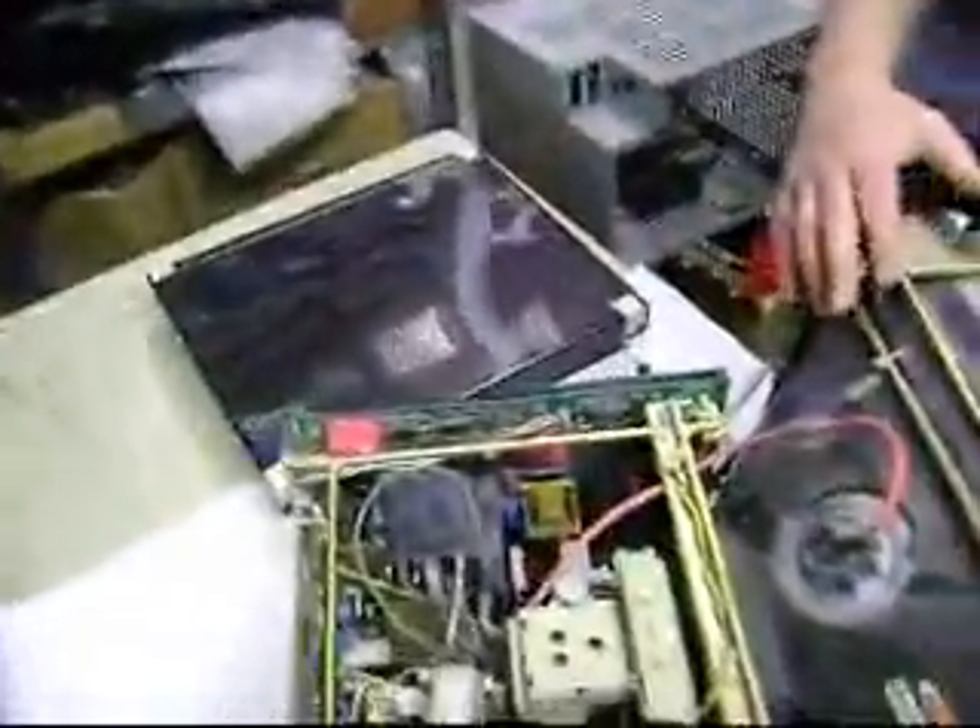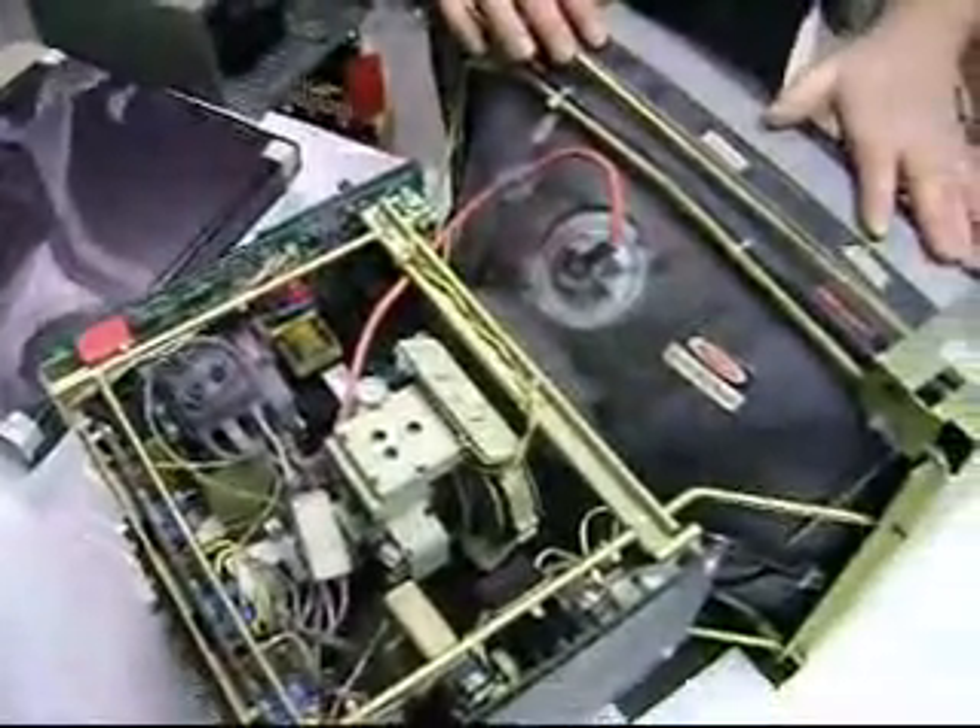Alright, so we're just going to do this in a series of clips, so you're not sitting here watching us take screws apart.